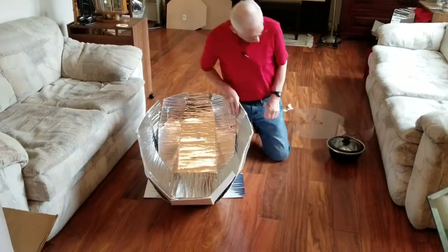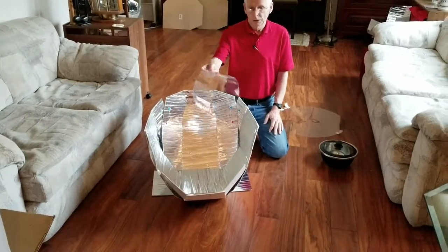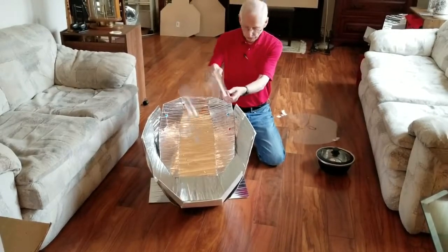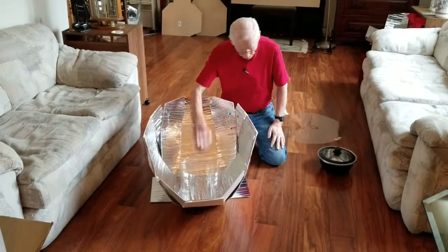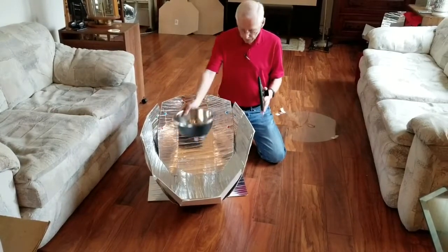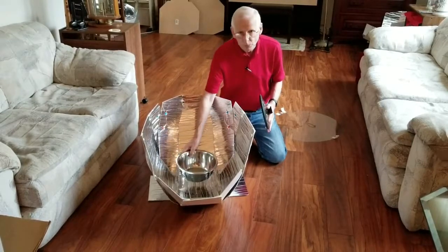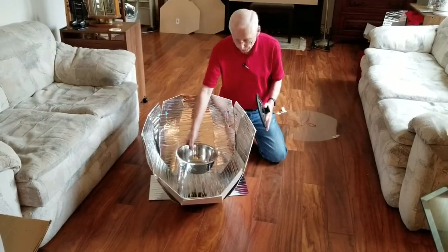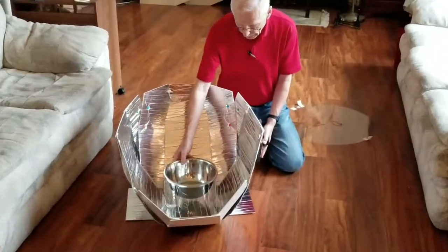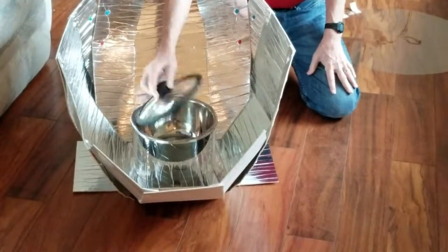Once you've got the reflector set up, take your cooking sleeve, which is a cylinder of polycarbonate plastic held together with a paper clip. Set it right in the middle, and take a cooking pot — which is always black on the outside — and set it inside and on top of the top rim of that polycarbonate cooking sleeve. So it holds the pot off the bottom of the reflector. Put the food in, then put the lid on.